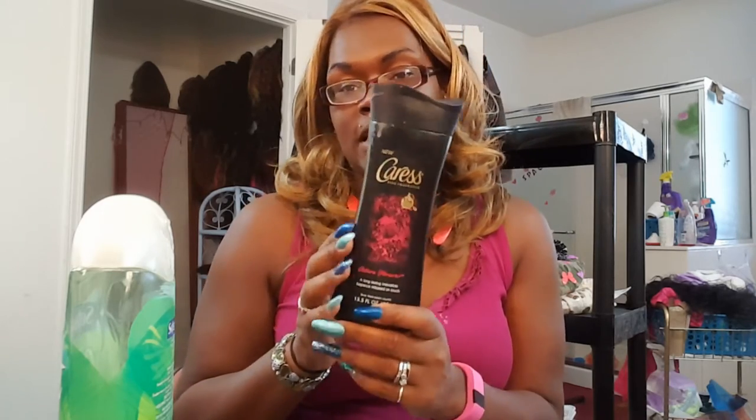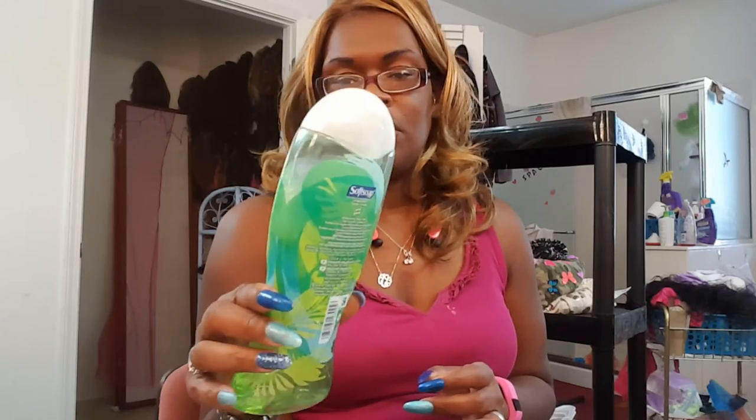This is the Adore Forever — the Caress. It's supposed to last 12 hours. I don't know if it lasts 12 hours, but it does smell delicious. My son is loving it because I just opened it last night and he was in the shower this morning. And this is Soft Soap Coconut Splash — it's a limited edition, $2.97. When I tell you, oh my goodness, it smells so good. It's not an overpowering coconut — it's like a coconut pineapple. It smells wonderful.